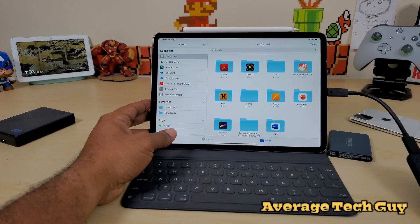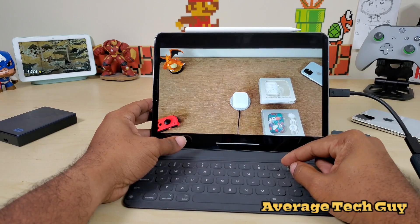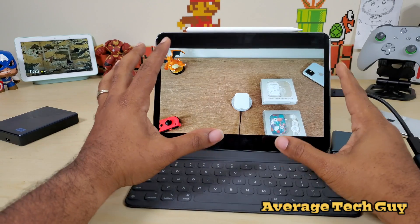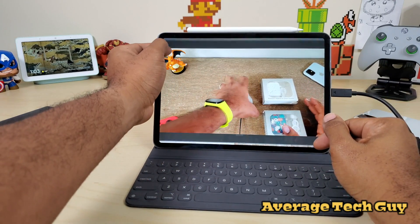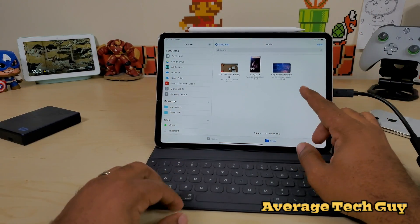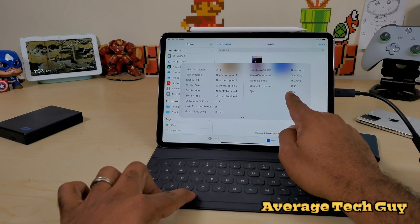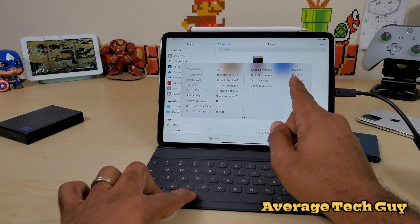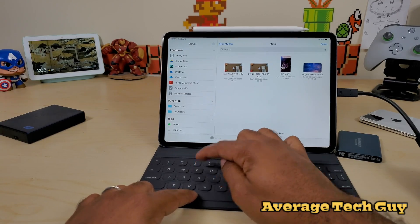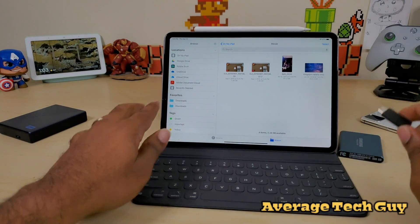The transfer is done. Going back to the iPad, clicking on the movie folder — the video is there. It plays with no lag and no corruption; everything looks clear and crisp. One quick note: the eject shortcut in Files is not working right now, so we just have to wait for the drive to disappear on its own.